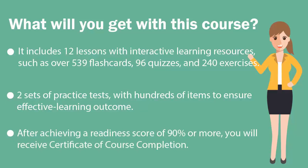Finally, once you achieve a readiness score of 90% or more, you will receive the certificate of course completion from U-certify.